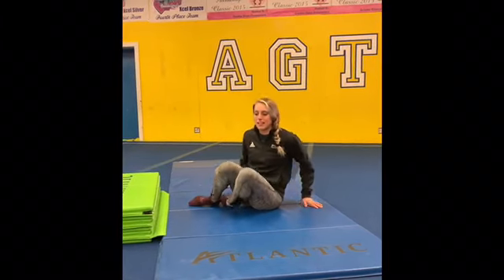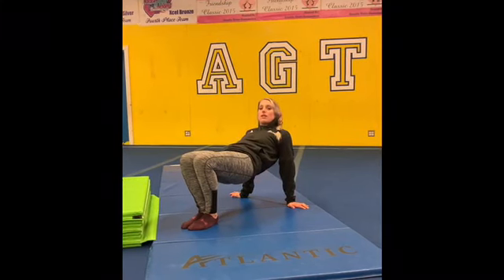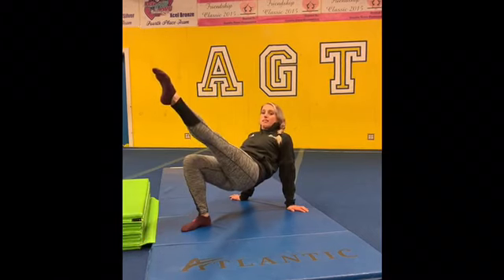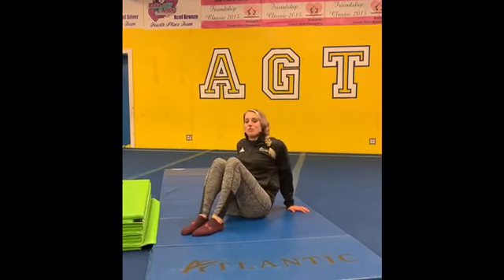After you get your shoulders warmed up, we're going to move on to a table. Get into your table position and push up high, trying to lift your hips up off the ground. Once you're there, you can get your body warmed up by rocking back and forth. You can lift your leg nice and tight and pointed, lift the arm, or high five your foot.